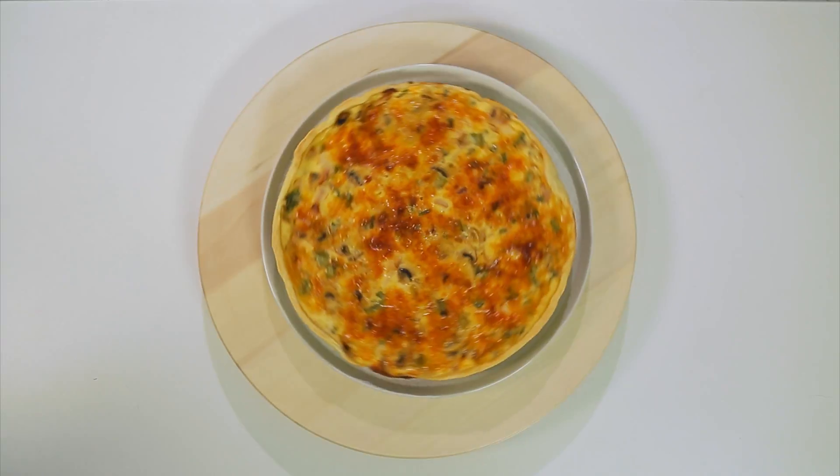Первое, что мы приготовим, — это будет киш, открытый пирог с курицей и грибами. Второе — мы приготовим пирог рататуй, осенний натюрморт, пирог с овощами. И третье — у нас будет американский тыквенный пирог, знаменитый пирог с тыквенным суфле. А начну я с киша — открытого пирога с куриной грудкой, грибами и луком.